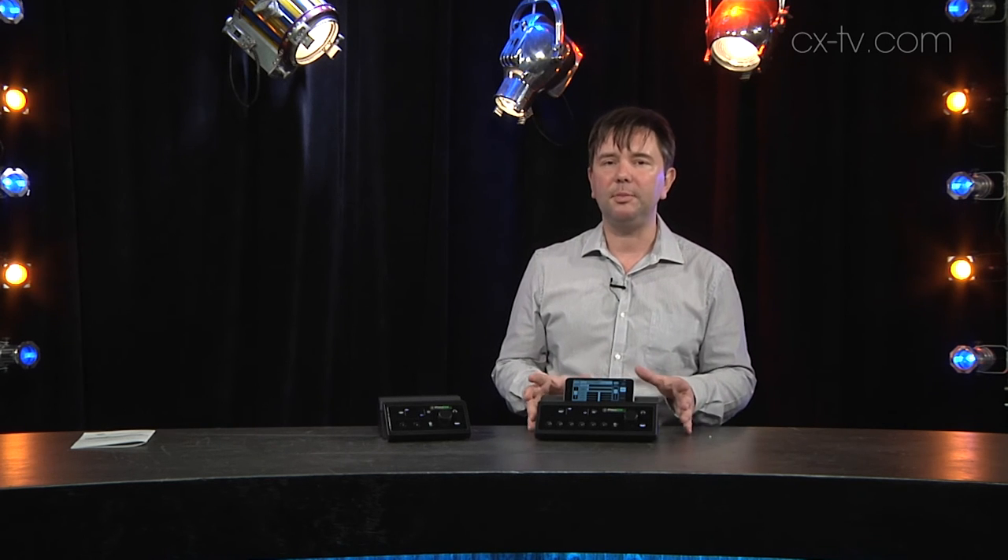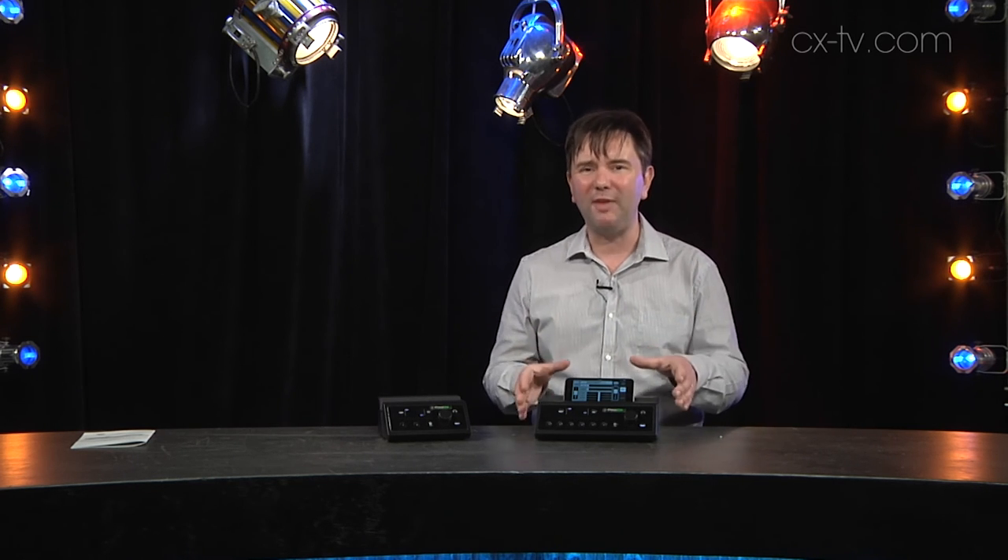The other flaw is that there's no phantom power, which is a little annoying if you want to use a nice Beta 87 or something like that, but again not the end of the world. This is very much a low budget, low cost solution to fairly simple live sound applications.